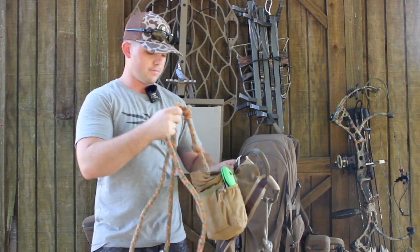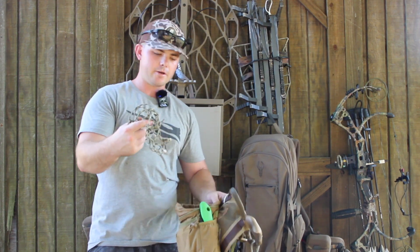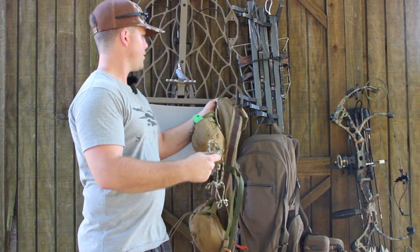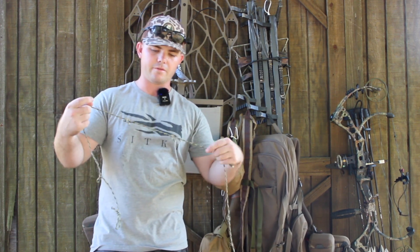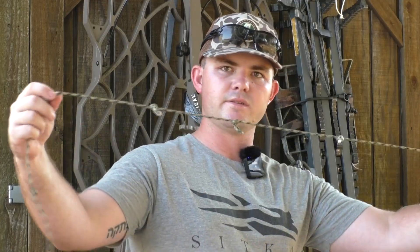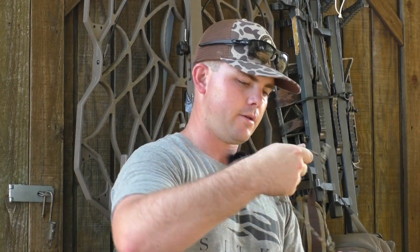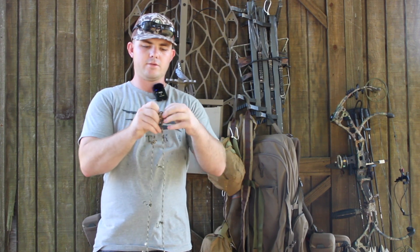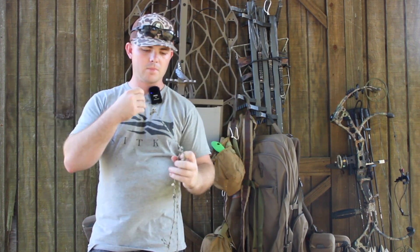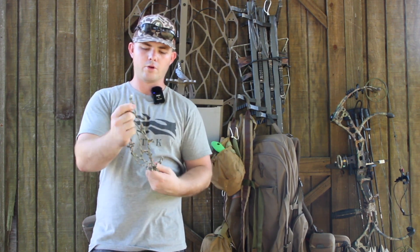On the bottom of that, I have my gear hanger. My gear hanger — all of these accessories I have are pretty much made myself. This is a piece of paracord I came through and tied knots so that I could throw carabiners on there. This thing just wraps around the tree and hitches to itself. You pull that through and then you're on the tree. The carabiners go through there and hang pretty much whatever you want.